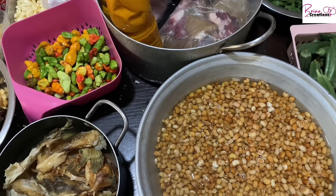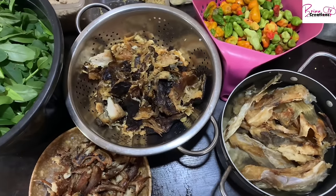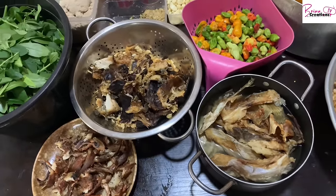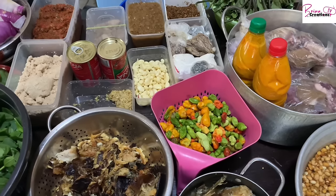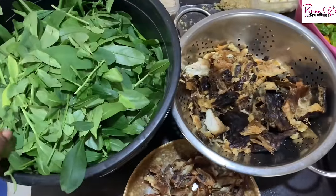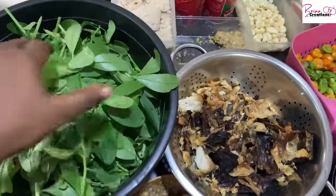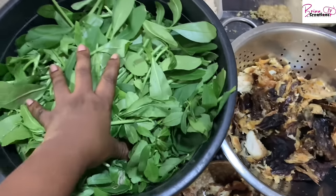I'm also going to be prepping my carrots, green beans, green peas, and making my stew base. There's a lot going on, and the reason I do all this is because I have a full-time job — it really helps me get my life in order. Let's start with this side: I have my waterleaf here that I harvested from my backyard garden.